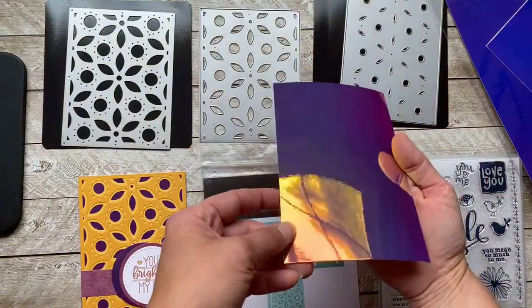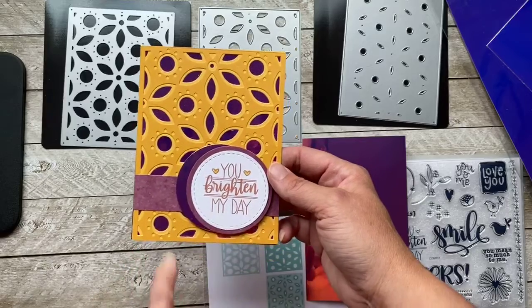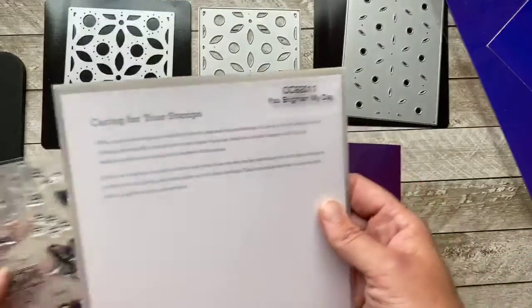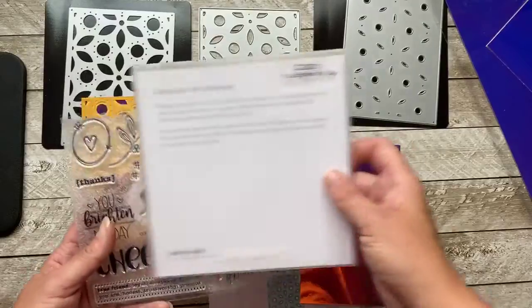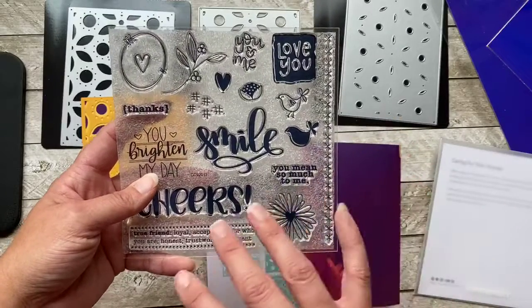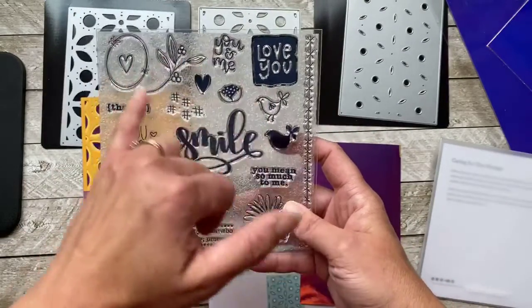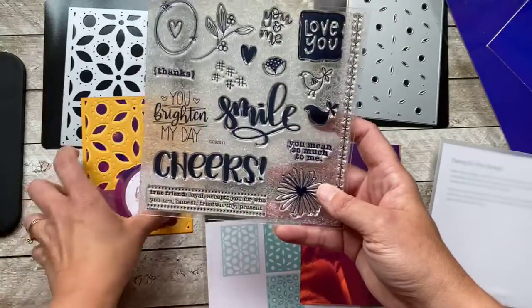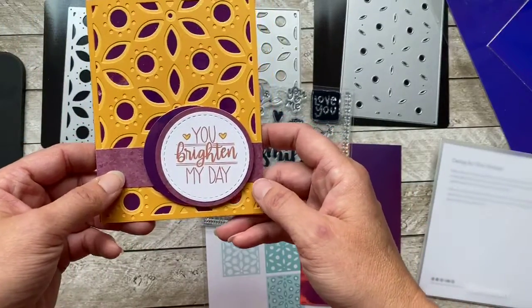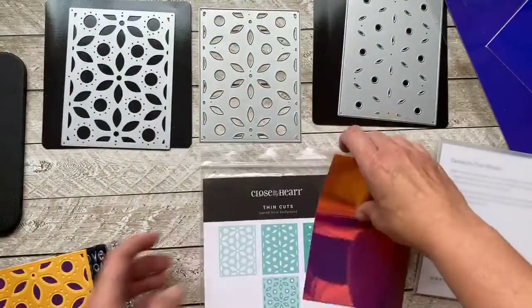That's what is in the background of this card. I went ahead and cut it out again with the circle thin cuts. This is a brand new special stamp set — it's called You Brighten My Day. I literally did not realize it was a special set until someone mentioned it and I looked it up. I love all of the sentiments, sayings, and the swirl design. I chose 'You Brighten My Day' and paired it with the Bloom with Grace papers, stamped in Desert Rose.